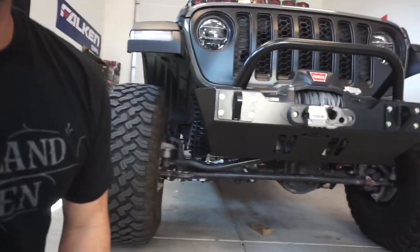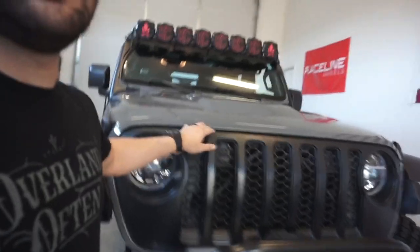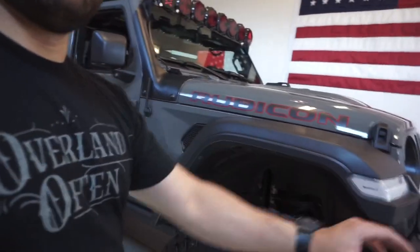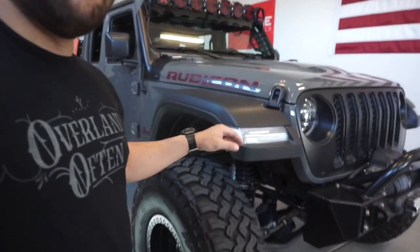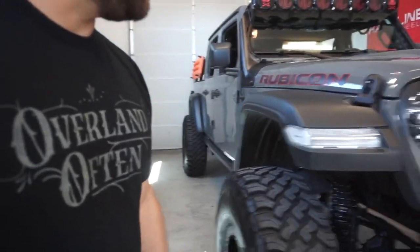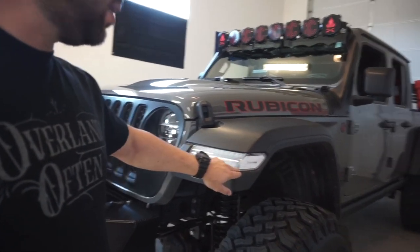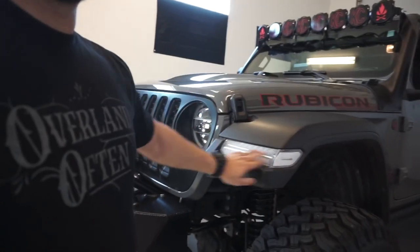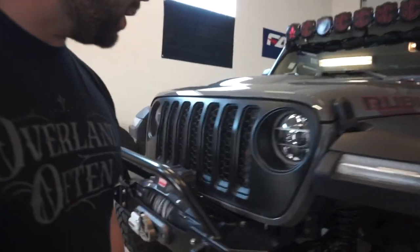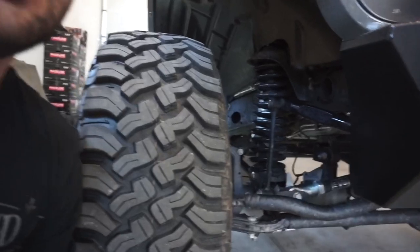I've got the factory Mopar grille in matte black, and again this is Stingray gray. As we make our way to the sides, you can see here the Diode Dynamics corner piece — covered in another video if you want more detail. The factory corners are yellow or orange, and they just didn't look right, so it still has the light in there to make it legal but with a clear lens on the outside.